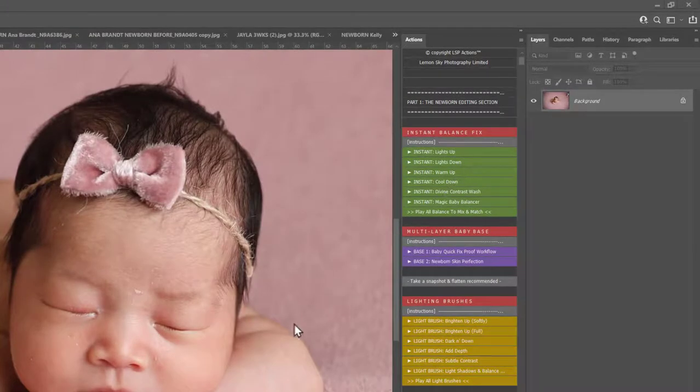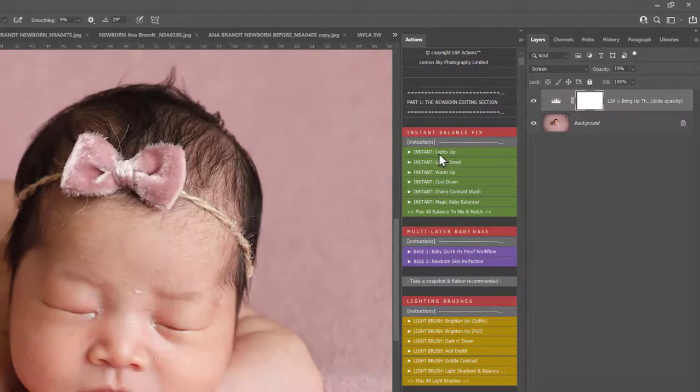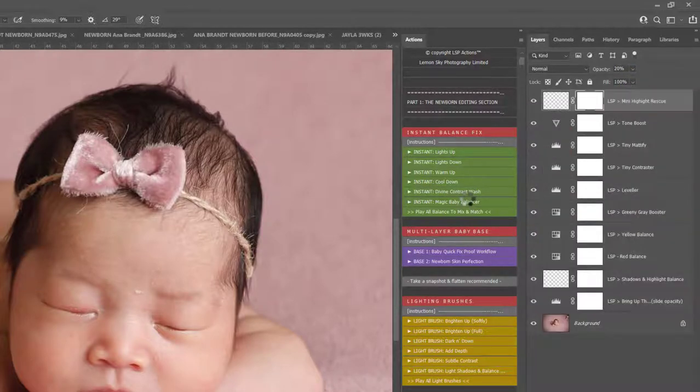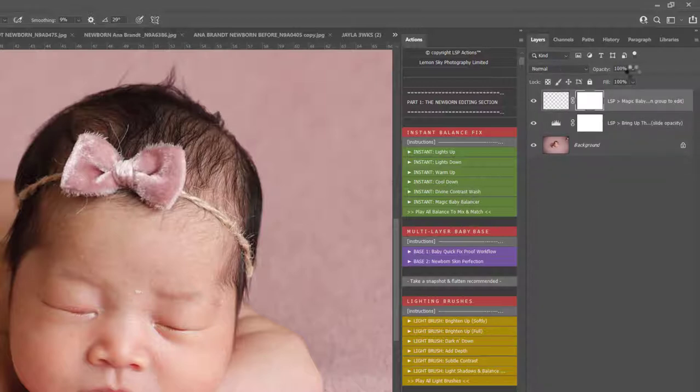This image is already beautifully balanced, so with the Image Balance Instant Fix Kit I may perhaps turn the lights up a little bit, play with the opacity. I'm going to use Magic Baby Balancer just to balance out those tones, shadows, and highlights a little bit more. It's done it all for me, so I can simply turn this down or up as required.